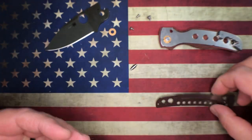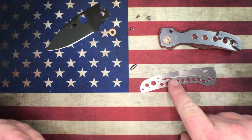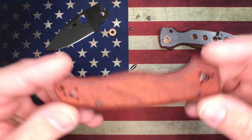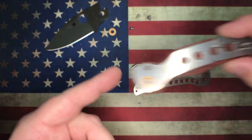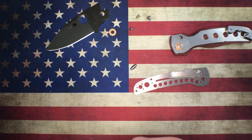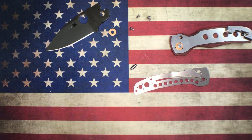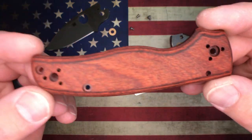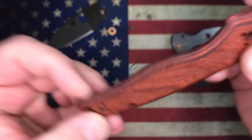You can see a lot of weight relieving going on in the liners, however not a whole lot of weight relieving going on with the backspacer - that's a whole other deal. Looks like they did use some Loctite; screws weren't terrible to get out but a little tight. There you go - that's the wood grain.